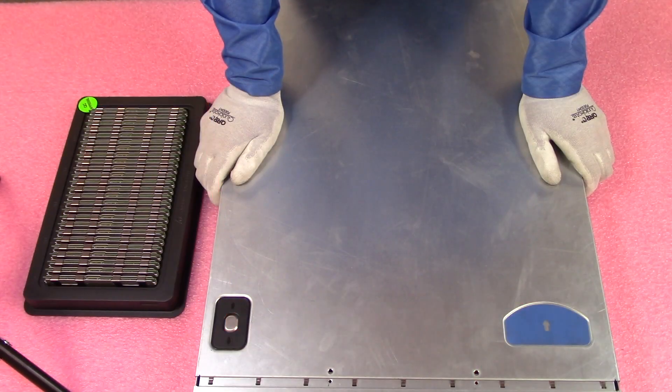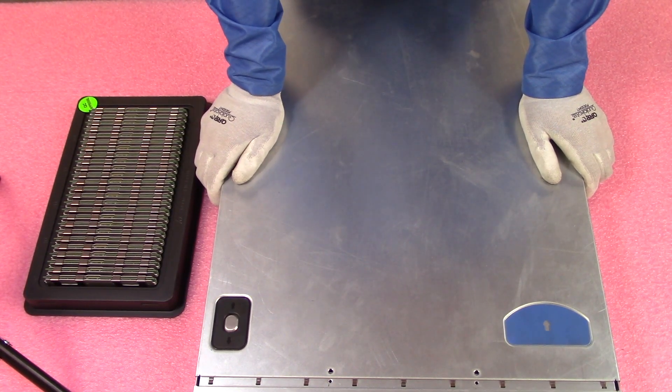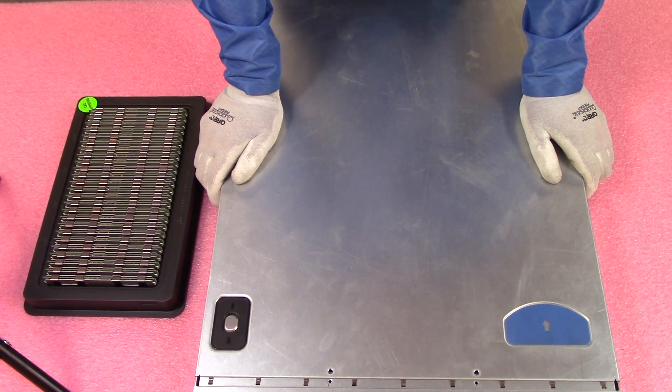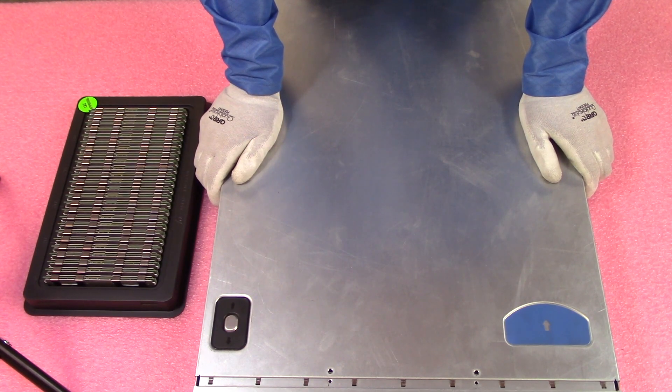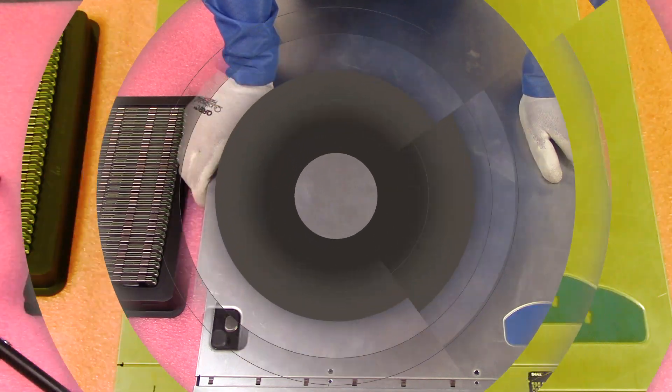Now that we have our ESD gear on, we're safe to open the machine and prevent electrostatic discharge. One other thing to note — I mentioned this chassis is a four-bay large form factor. There is also a 10-bay small form factor version of the C1100 series, so if that interests you, you can get a 10-bay 2.5 inch chassis.